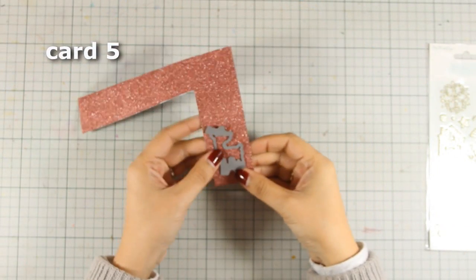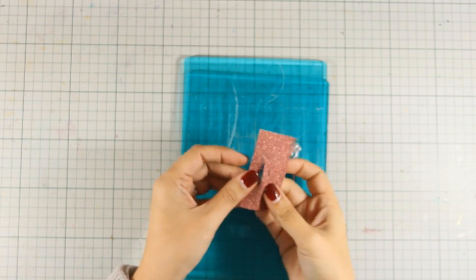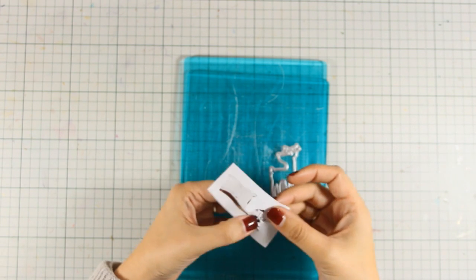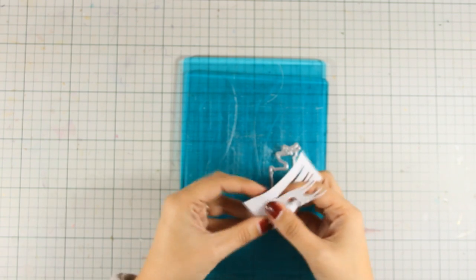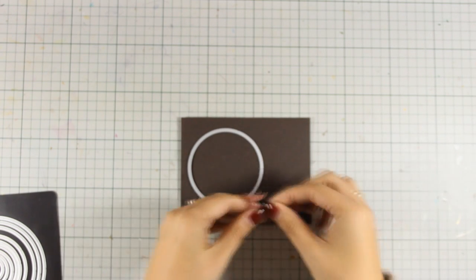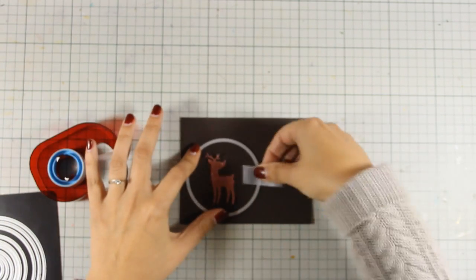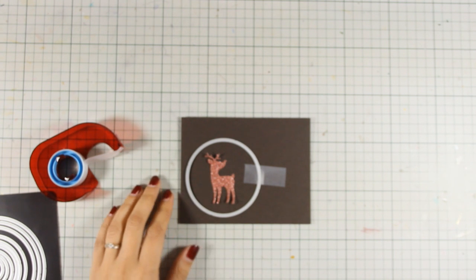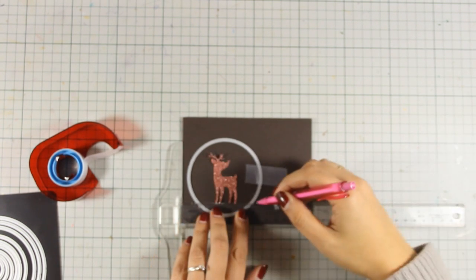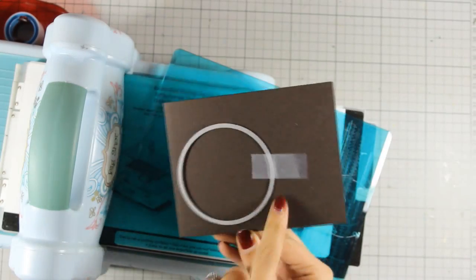For this card I am working with the leftover from the previous card, so I'm going to die cut the reindeer out of this glitter paper, carefully taking everything apart. Now I'm going to work on the brown card base — I want to create a hole and stick the reindeer at the inside of the card so you get a little window where you can see through. I'm deciding where the circle is going to go but I don't want to cut out the whole circle, so with my T-ruler I am going to create a line so that I know where to cut exactly — I'm going to do some partial die cutting.